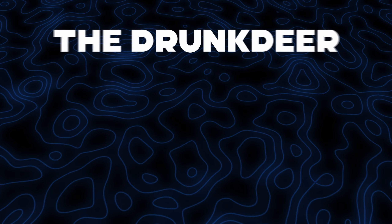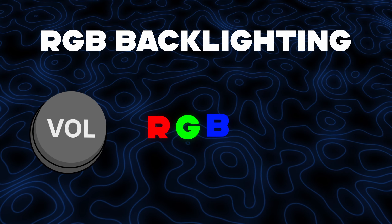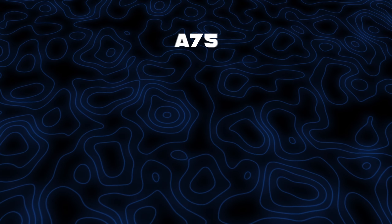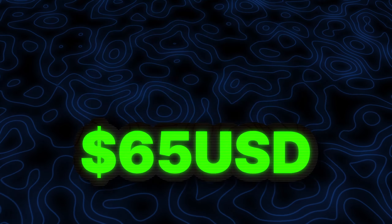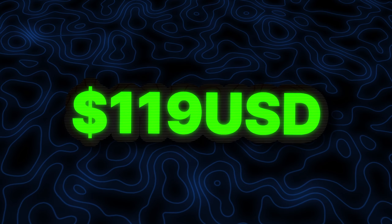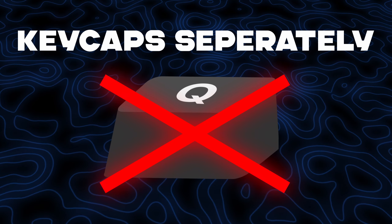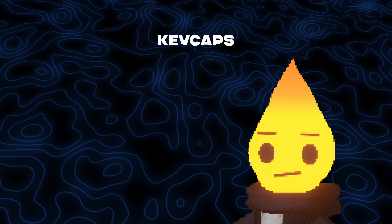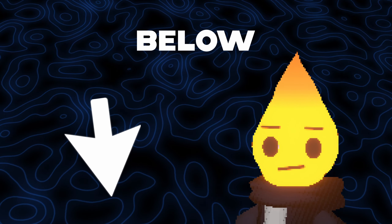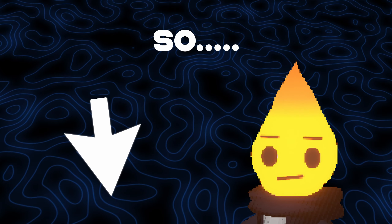As for its other features, the Drunk Deer A75 is a 75% size keyboard. It also has a volume knob, RGB backlighting, and connects via a USB-C cable. Price-wise, the Drunk Deer A75 is going to cost you around $130 USD with keycaps, or alternatively $119 USD without keycaps. Buying without keycaps means you'll have to buy your own separately, which could be beneficial if you have a style of keycaps you really like. I'll link a keycap option in the description below, and at some point I'm going to make a whole video about keycaps.